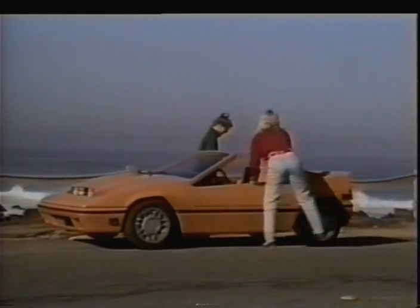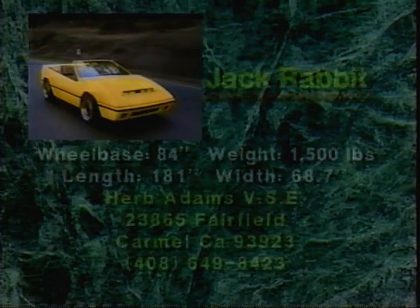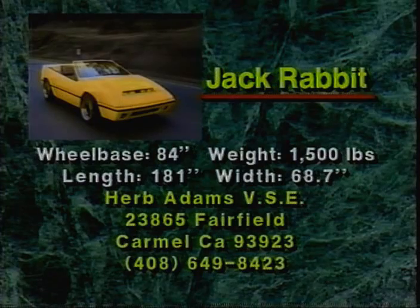Assembling the Jackrabbit requires only nominal shop skills using drills, pull saw, files, and other common tools. Performance, handling, and looks that rival the most expensive exotics — all rolled into an affordable, everyday driving machine. Is there anything Herb Adams forgot? We couldn't think of it.